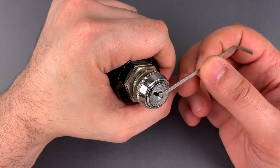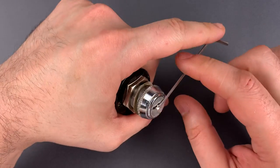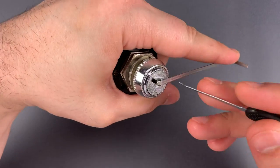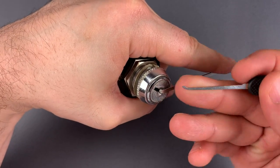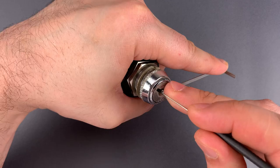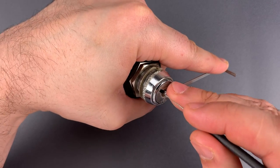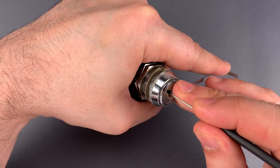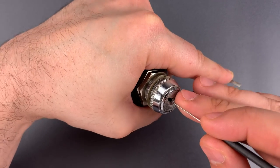I'm going to use bottom of the keyway tension with this wiper insert, and because of how hard it is to turn that key, we're going to have to put quite a bit of torque on the core. Then a standard hook in 25 thousandths. A little click on 1, nothing on 2, 3, 4, click out of 5, back to the beginning.